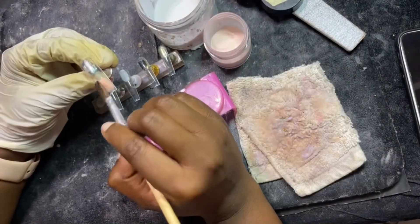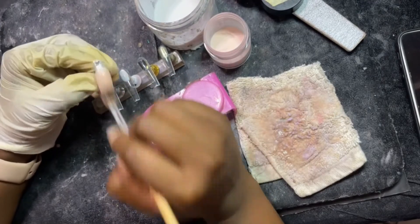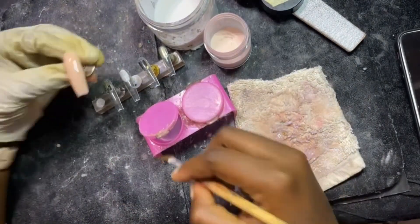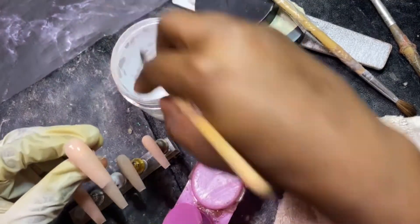Hi guys, so I'm recreating an adult nail set I saw on a page. It's like a summer vibe, so the first thing I'm doing is going with a nude powder — that's literally the only thing you can use to get pretty summer colors.